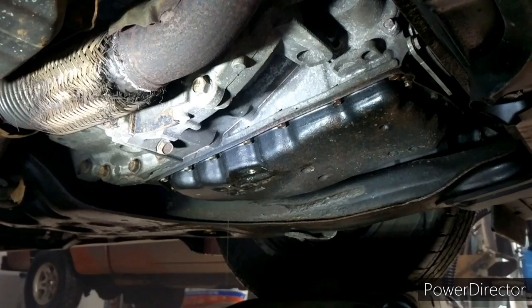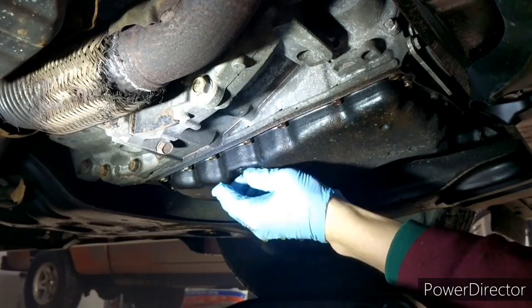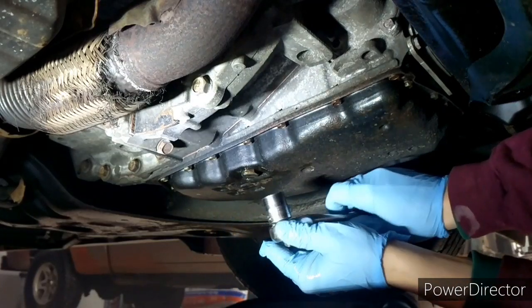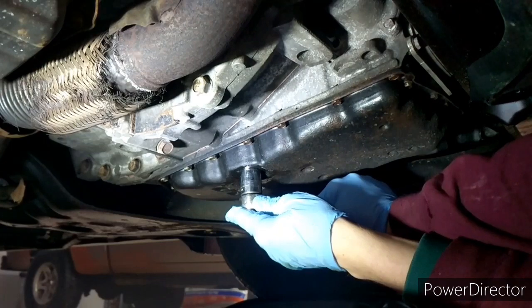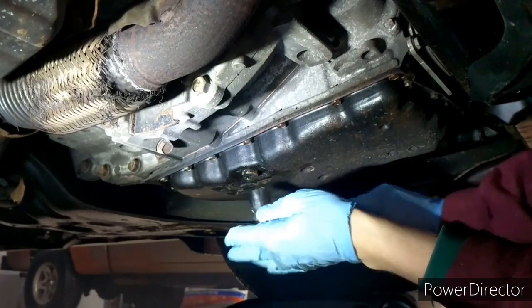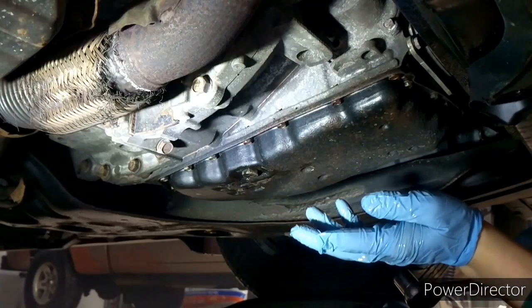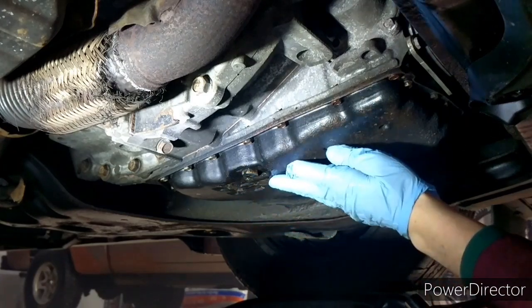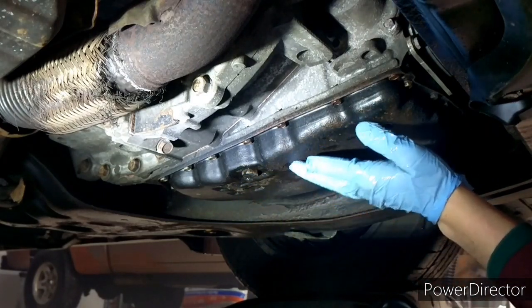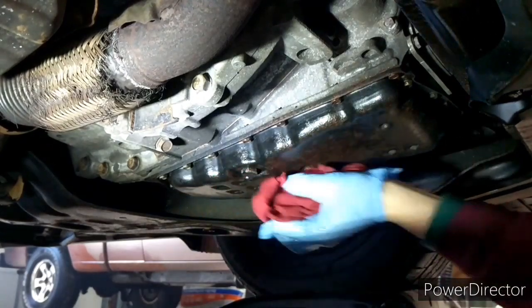Simply replace the drain plug and tighten it. I honestly don't even use a torque spec — I just get it snug. That's all it needs. You're just looking to prevent leaking, so hand-tighten it, make sure it's nice and snug, and you're all set.